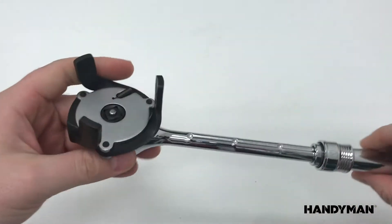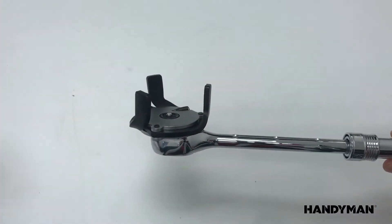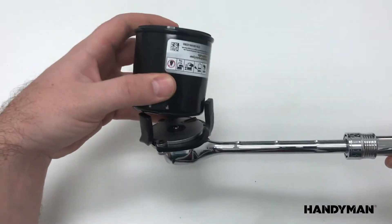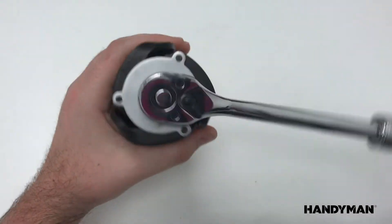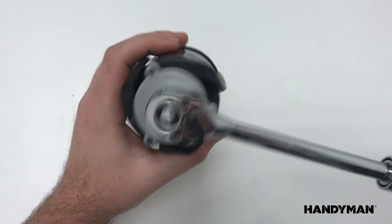The contractile jaw allows for fast and easy access and removal of oil filters in tight spaces, and the built-in captured spring allows for smooth, quick retraction and gripping power.